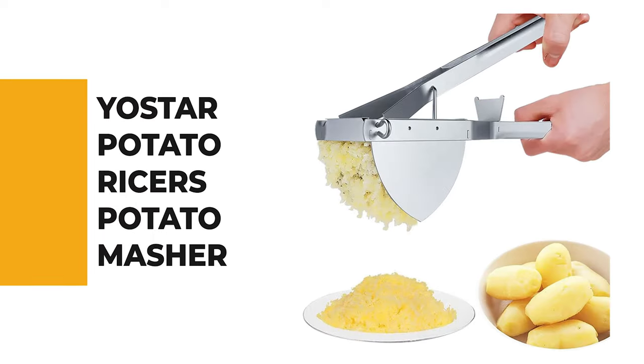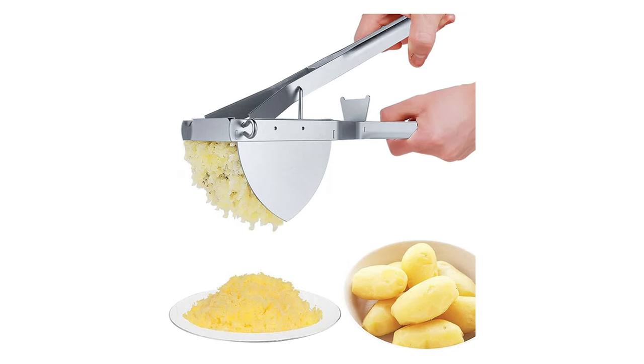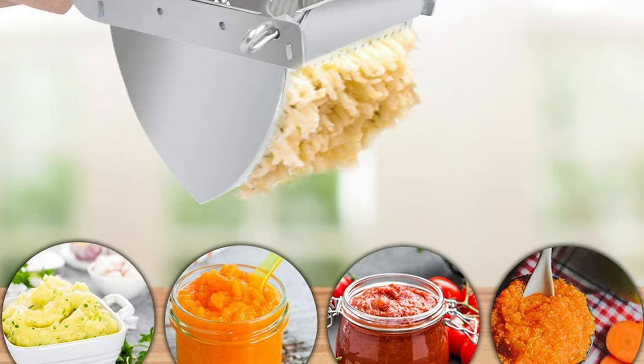Let's start the ball rolling with the best budget option that will not skimp on any desired features. Number 10: Yoastar Potato Ricers Potato Masher. Are you still worried about how to make soft and fluffy mashed potatoes? Use the Yoastar Heavy Duty Potato Masher.